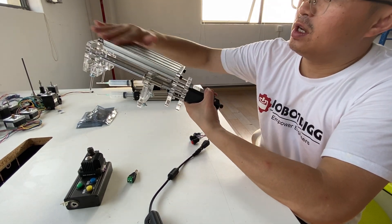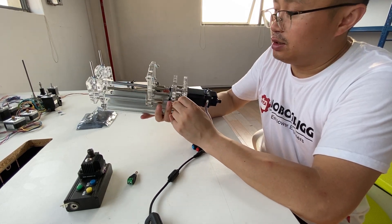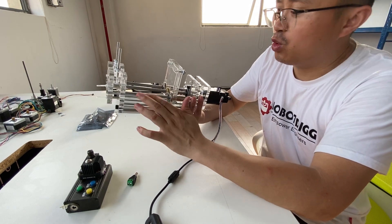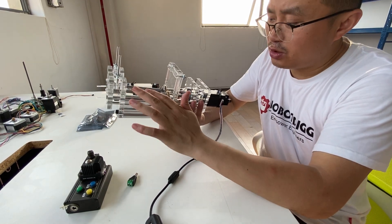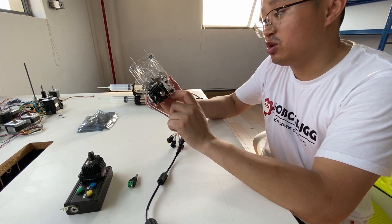This is an aluminum profile, this is an electric plate, smooth screw, lead screw, stepper motor, and this is the stepper controller.